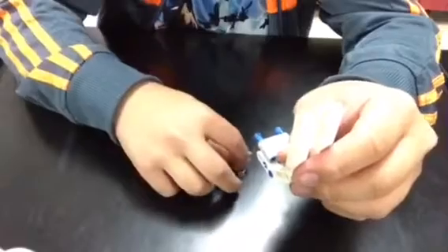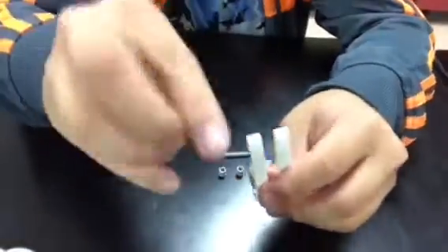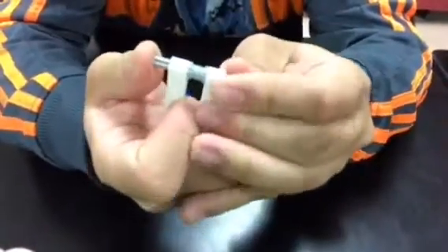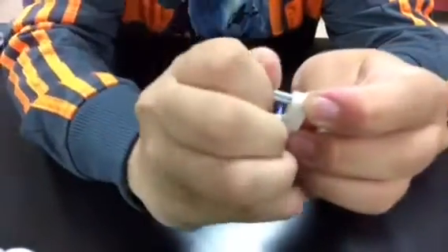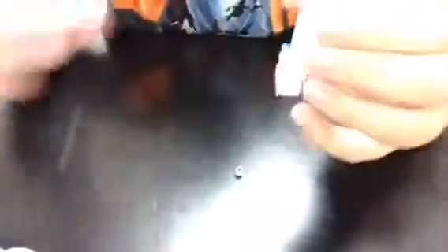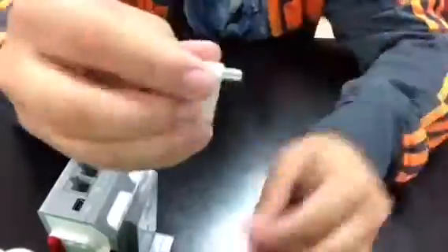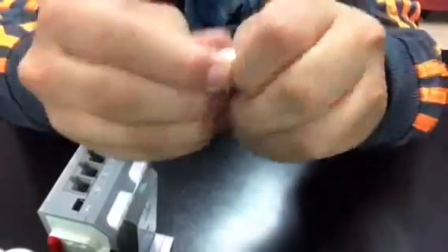This is part one of a two-part video. Right now I'm building the hook which will allow the EV3 brick to hang onto your tank, so the top of your tank will have to have an opening.